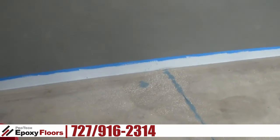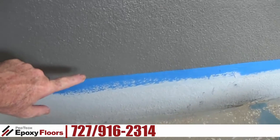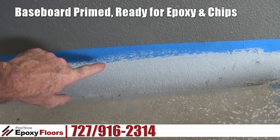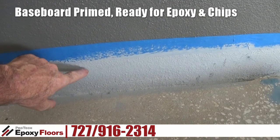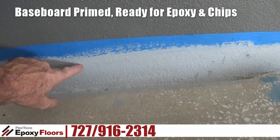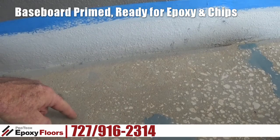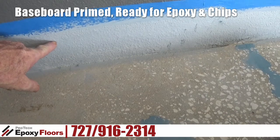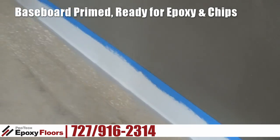We're going to do baseboards on this job. Every job has a different color wall. This particular garage happens to be a dark color. Whether it's white or dark, what we do is prime the baseboards with the same color as the epoxy — we put an epoxy primer on here so that ultimately the chips are going to match the floor. We're going to have gray epoxy on the floor with chips, and everything's going to match real nice. We're not going to get any bleed-through, particularly from the dark color.